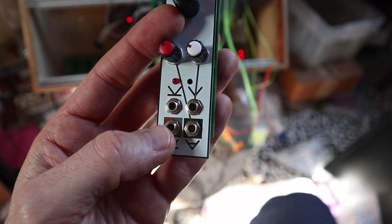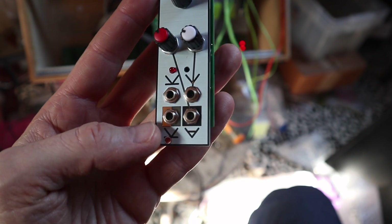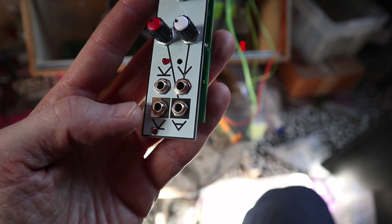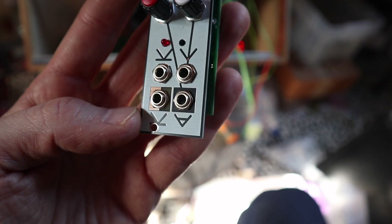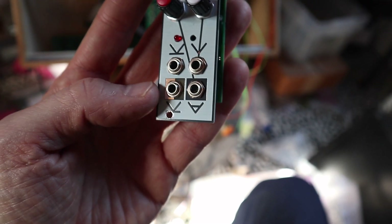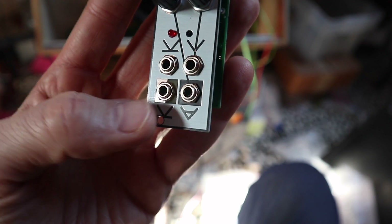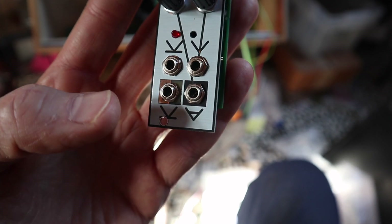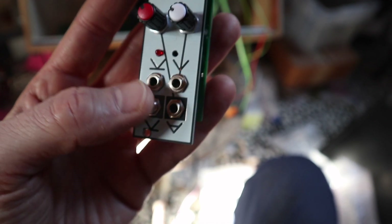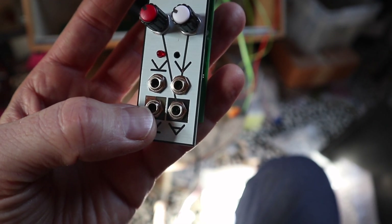Here we have the gate output, which is connected to the reset LED from the chip. It's made as a half square because it can also be used as an input — so you can send the gate out, but you can also send a gate in here. If the gate is high, the volume of the whole thing goes off and there's no sound coming out. If it's low, then there's audio.